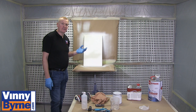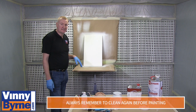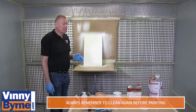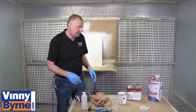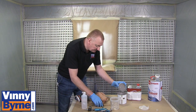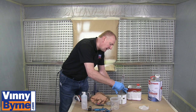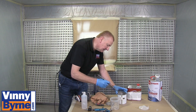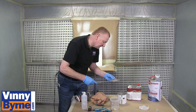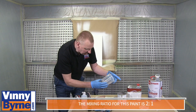Now we're ready to put our PU top coat on. This has been lightly sanded with 240 grit, panel wiped, degreased again, and any sanding dust removed. We're going to mix the 2K polyurethane — again it's 2 to 1, same as the primer. It's a simple mixing ratio to remember. Always make sure to leave lids on hardeners; if moisture gets in, it'll set them off and shorten their life. Mixing ratio: 2 to 1.